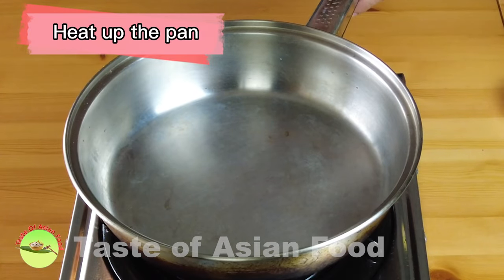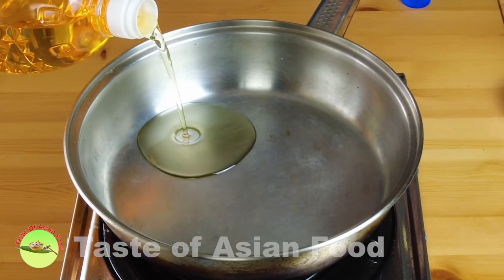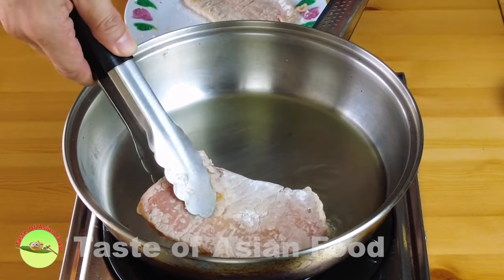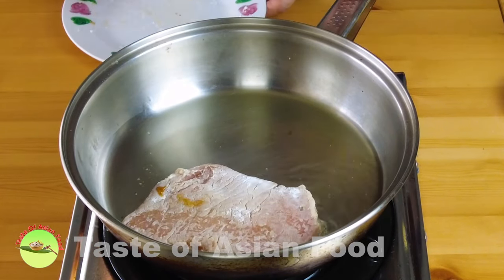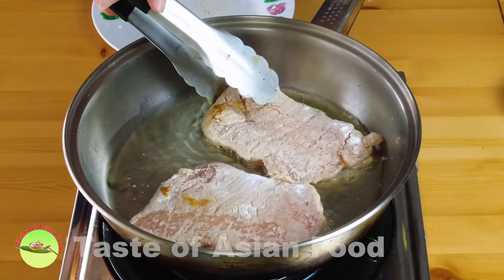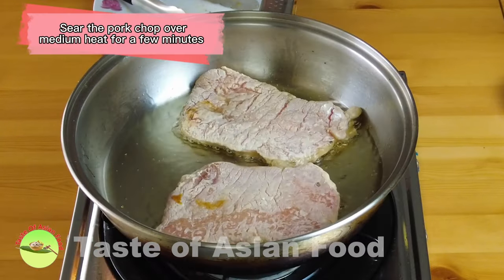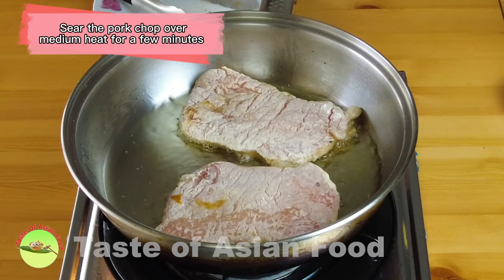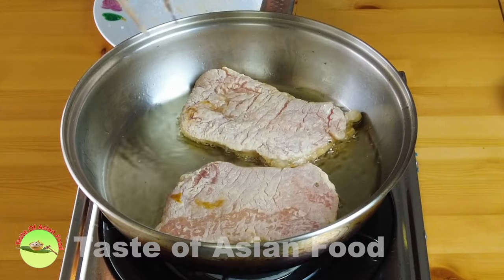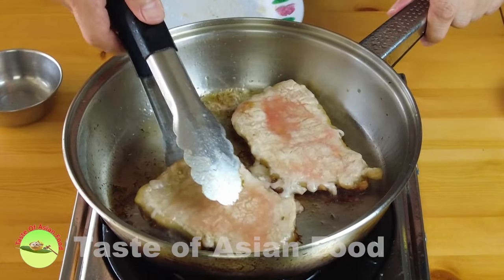Heat up a large skillet or pan, and when it's heated add some oil. Put the pork chops into the pan in a single layer. Sear them over medium heat for a few minutes until the bottom side turns golden. Do not move the pork chops around in the pan at this point — when the bottom side turns crispy it will solidify and detach naturally from the pan.